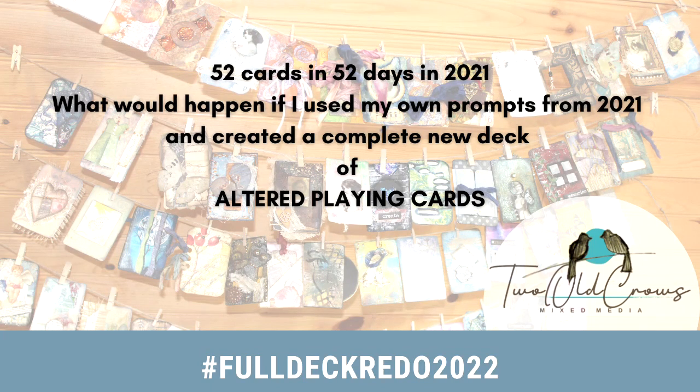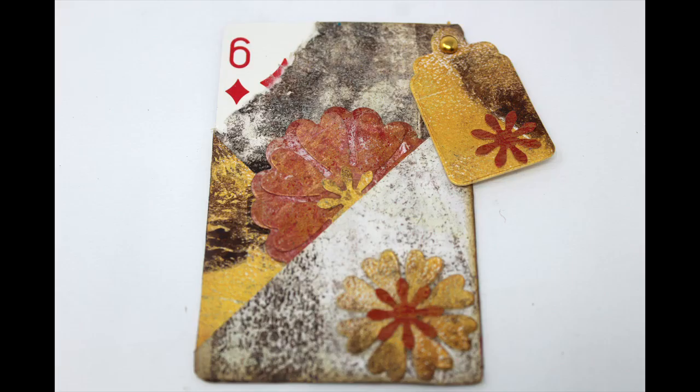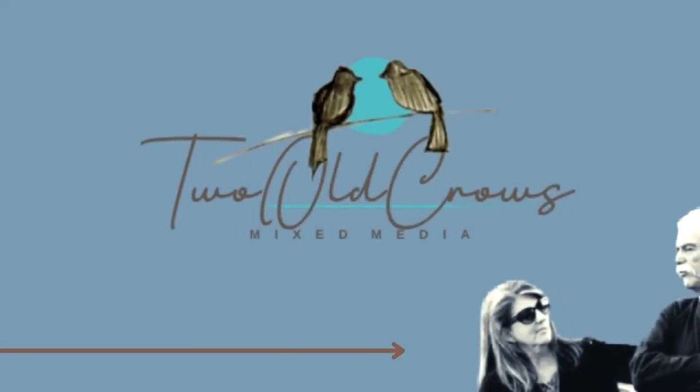We are deep into the redo of last year's full deck challenge and we are now on the Six of Diamonds. To the left is what I did last year, to the right is what we're going to do today. Last year I was using a lot of scrapbooking paper and ephemera that other people made. This year I'm doing it all on my own.